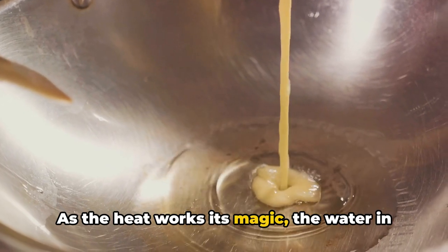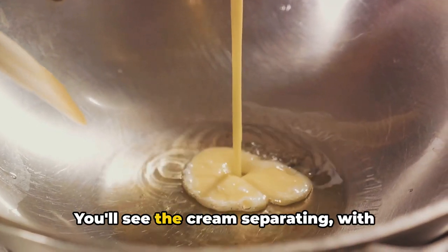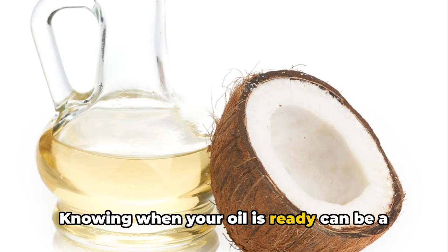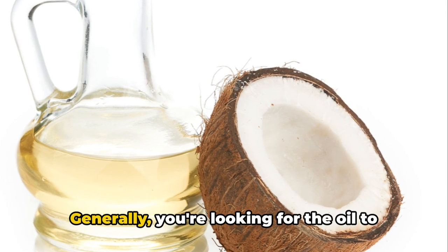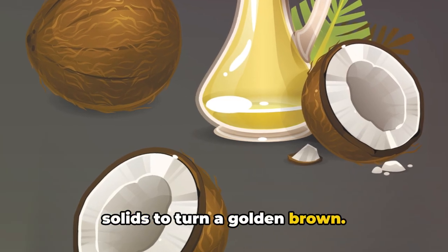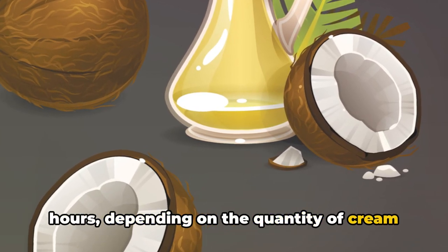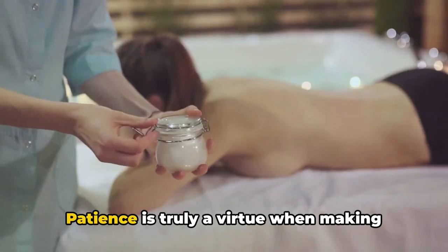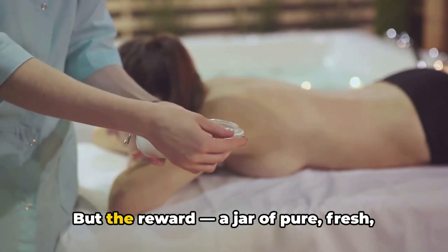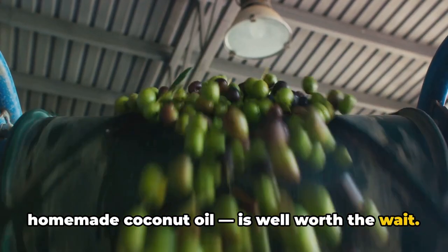As the heat works its magic, the water in the cream will start to evaporate, leaving behind the oil. You'll see the cream separating, with clear oil rising to the top. You're looking for the oil to separate completely and the remaining solids to turn a golden brown. This can take anywhere from one to two hours, depending on the quantity of cream you're processing. Patience is truly a virtue when making coconut oil — the process can't be rushed. But the reward, a jar of pure, fresh, homemade coconut oil, is well worth the wait.